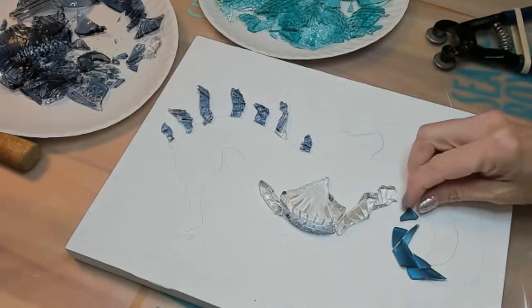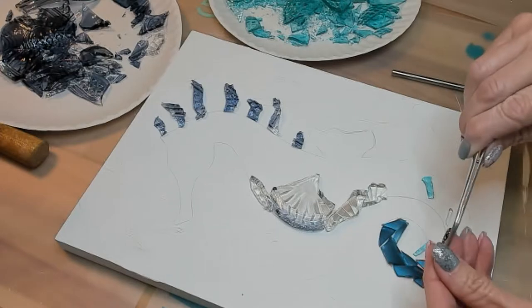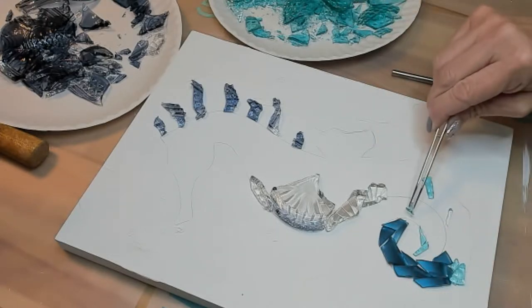So I'm going to go ahead and speed this up and let you watch the process. I will see you on the other end of the seahorse.